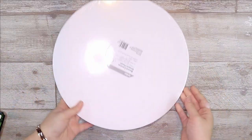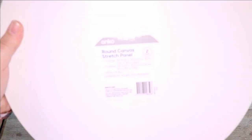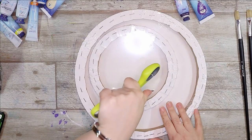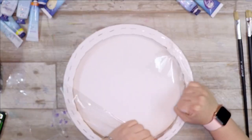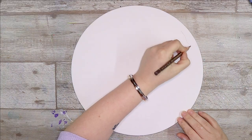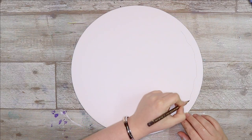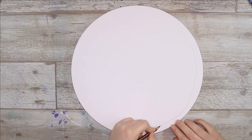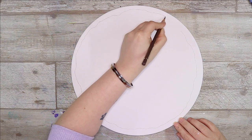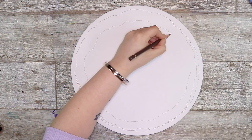Hello everybody and welcome back to my channel. So today I am painting on this round canvas with some oil paints. I recently spotted this two pack of round canvases at my local Kmart and I could not help myself. I really wanted to draw something round on these round canvases — I just never seen anything like it before and I was so excited to do it.